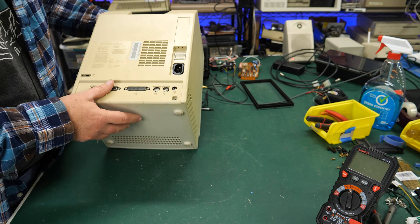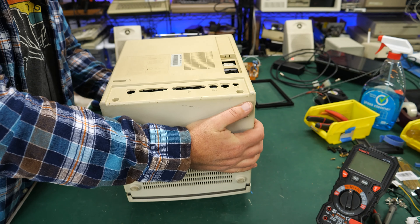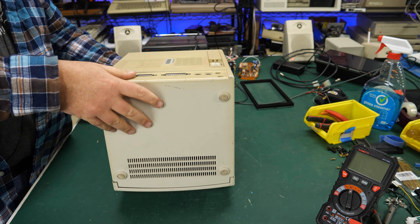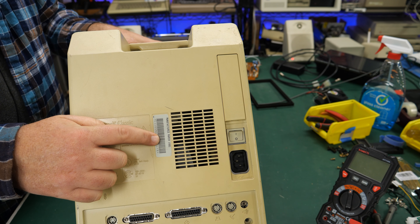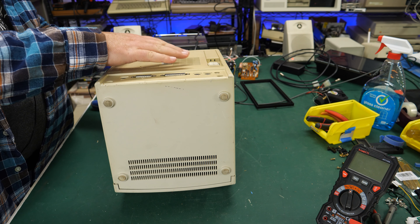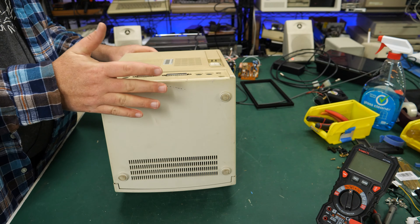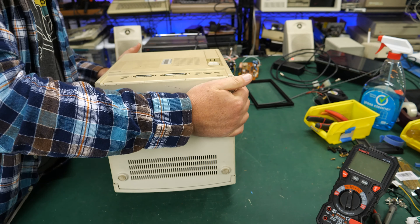This one is also missing all of its screws, so this is starting to feel like someone kind of knew a little bit about what they were doing. By the way, these were both manufactured March 1991. If I open this one and the analog board connections are disconnected, I'll know it's because somebody didn't want to go through the pain of troubleshooting those analog boards. Let's just see what's on the inside of this one.